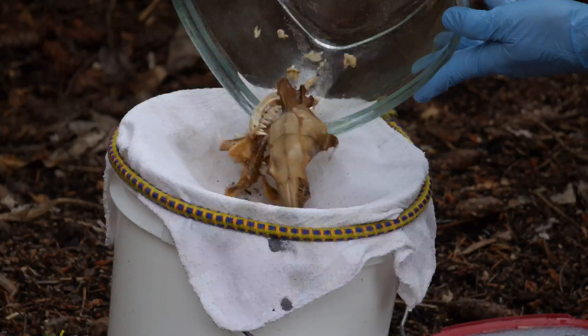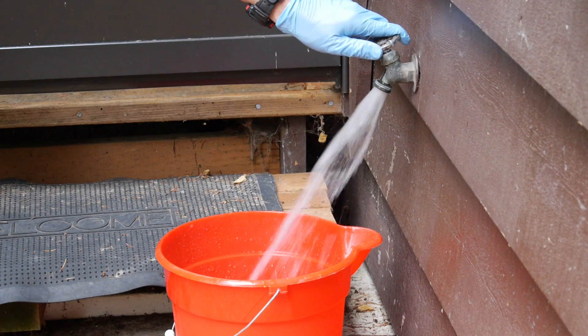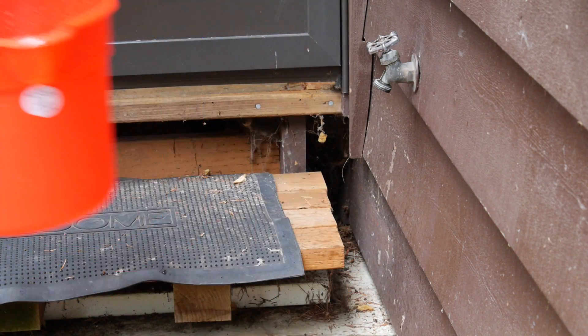Two soaks is it for the degreasing stage, so we can rinse out the soaking bowl. We'll also fill another pail partway with water in which to rinse the skull parts.